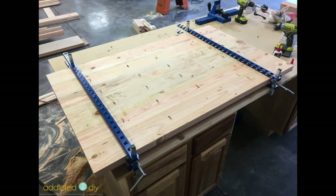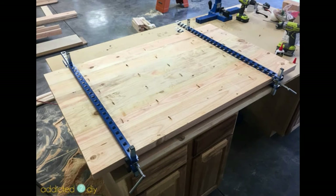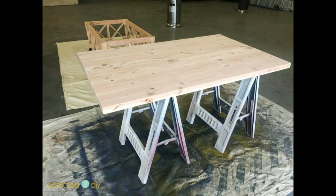For the top, I ripped down 2x8 boards to make them 2x6s. I marked and drilled where I wanted my pocket holes to go, then glued and clamped the top together and attached the boards with 2½ inch pocket screws. Once the top was assembled, I sanded it down with 120 grit followed by 220 grit sandpaper.